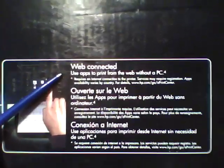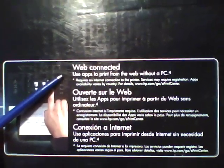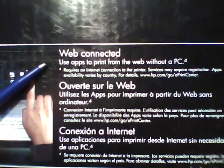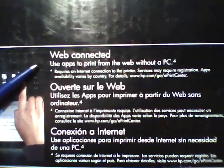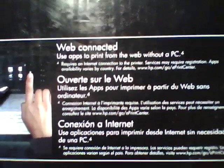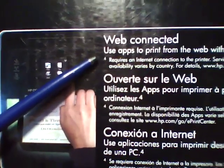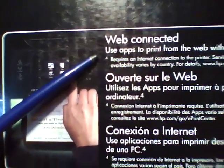This is a web-connected device that uses applications you can download, and you don't need a PC to accomplish any of this. You can actually download the applications from the control panel of the device and use these applications without a PC.